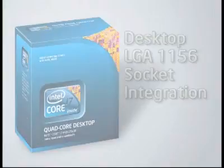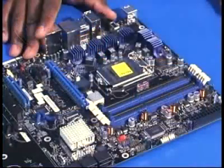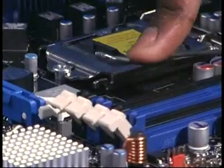Before installing the Intel Core i7 processor and fan heatsink, the socket on the motherboard needs to be prepped. To prepare the socket for the processor, the protective pick and place cap needs to be removed. First, unlatch the locking lever and lift it to the fully open position.